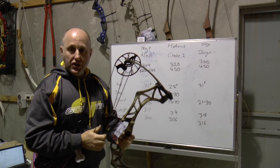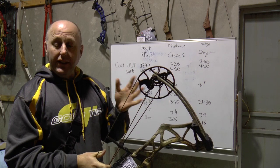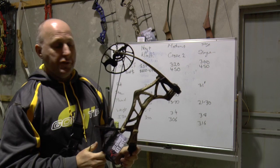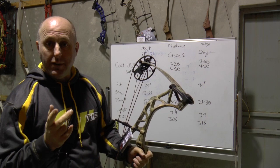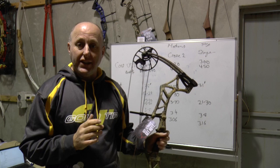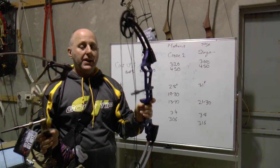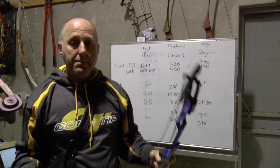Now the other bow — the Mission Craze. Looking at the statistics first: the draw length is 19 to 30 inches, a little bit longer than the Clash which goes to 29. The weight is almost identical — 3.4 pounds for the Mission Craze versus 3.4 for the Hoyt. The speed is 300 feet per second for the Clash versus 306 for the Mission Craze. Both bows are 28 inches axle to axle. The Craze comes in a whole bunch of different colors. The key difference: the Craze is a machined riser, the Hoyt is a cast riser — machining being stronger.